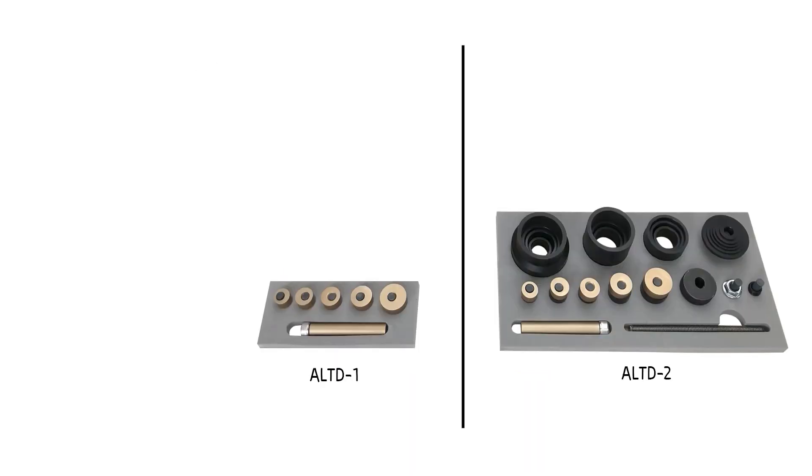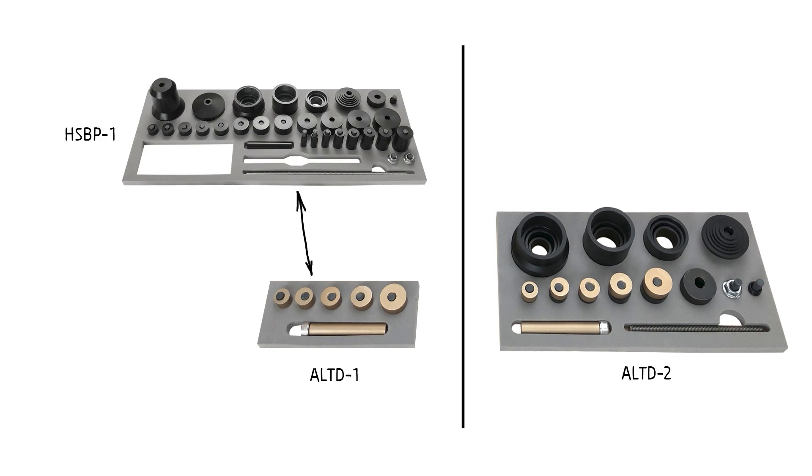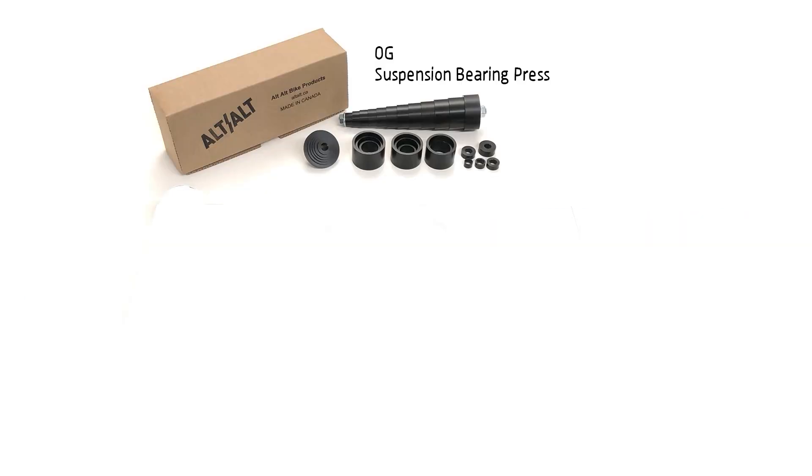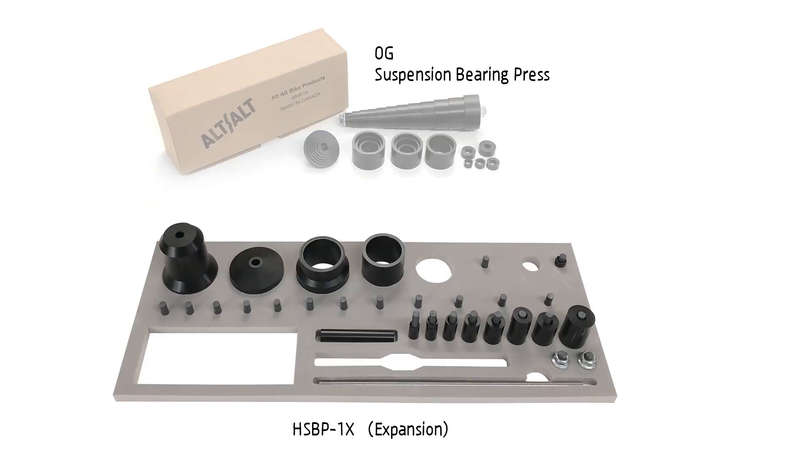The Alt Drift comes in two versions. The Alt-D1 kit contains the alt-drifts and the alt-rod, but it needs to be used with the other parts in the HSBP-1 or the original suspension bearing press. While the Alt-D2 is a totally standalone kit which contains all the parts you're going to need to remove the first bearing in a BSB configuration — this kit is for those who already have other bearing presses. If you already have the original suspension bearing press and want to upgrade to work on hubs, you can expand it with the HSBP-1X expansion kit. It contains everything to change the suspension bearing press kit to the HSBP-1 main kit, but doesn't include the stud stop, since many customers already purchased that separately.